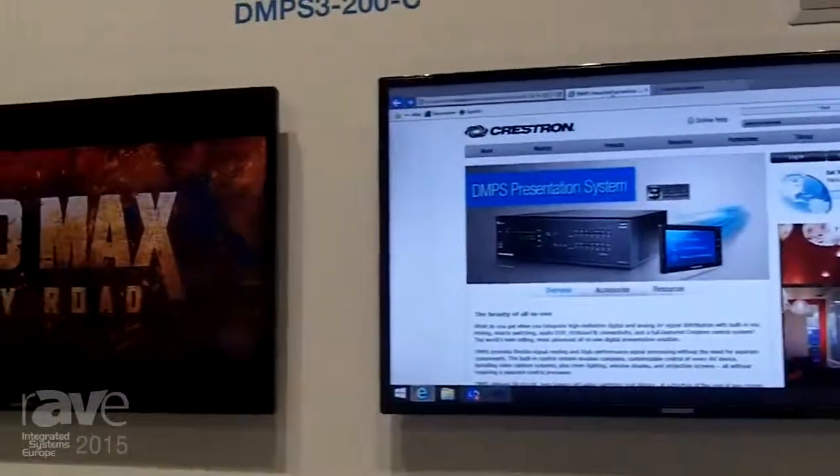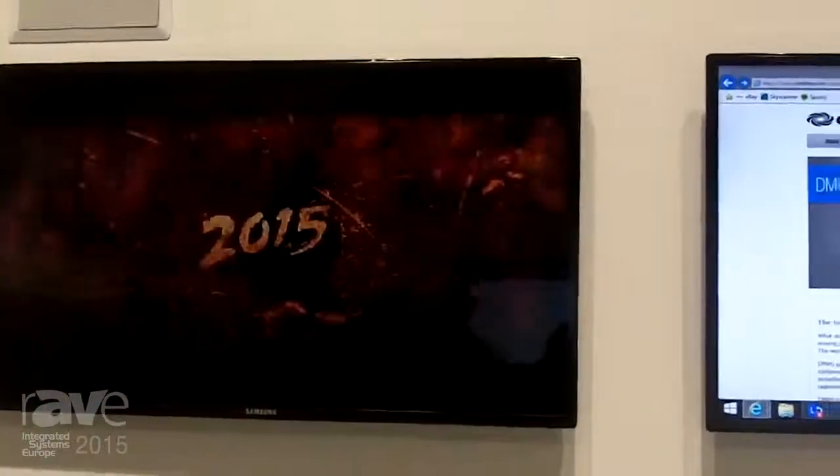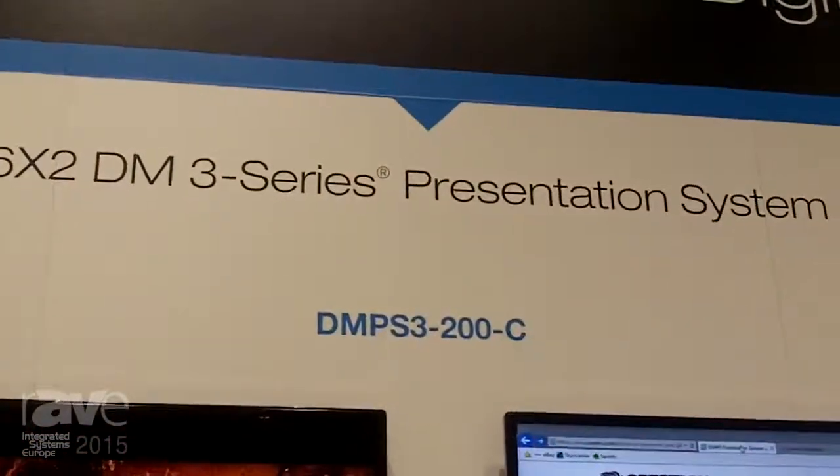It also features direct connectivity to Crestron Fusion, so you can easily monitor, manage, and control the room through your Crestron Fusion software. If you want more information, go to Crestron.com.